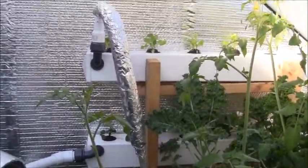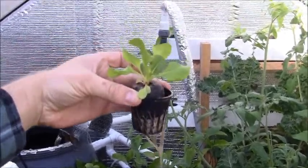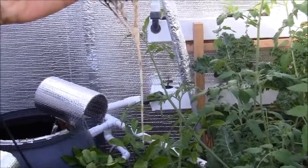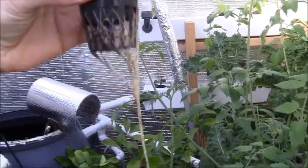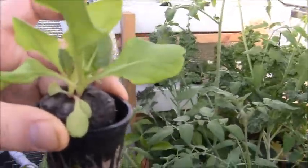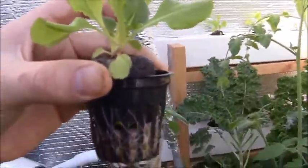Let's actually check out what the roots look like on them. I put these guys in here when they were just little baby seedlings, and we're already starting to get some roots on them pretty well. You can see the pea gravel in the bottom there, and the roots are looking pretty healthy. I'm going to put this guy back in the hole and let them continue to grow. We'll check in on them next month.